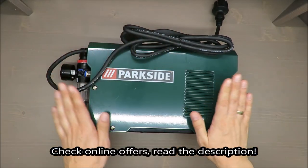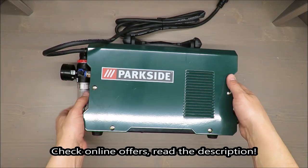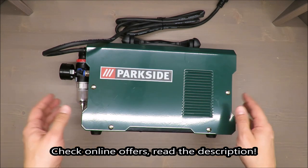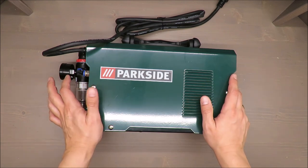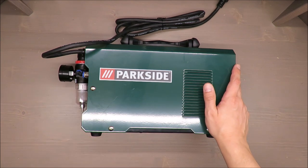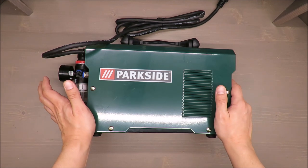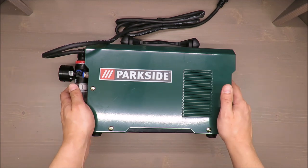Hello everybody, this is Out of the Box Unboxing, and in today's episode I'm going to review this plasma cutter from Parkside, available at Lidl. I want to be very honest with you — I don't have experience with such equipment, so what I'll talk about is my user experience and first impression.